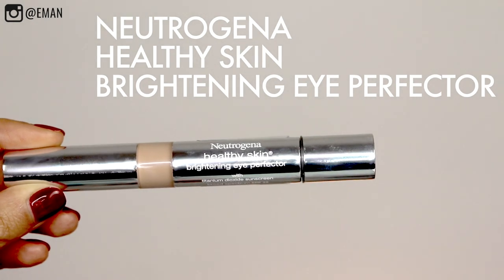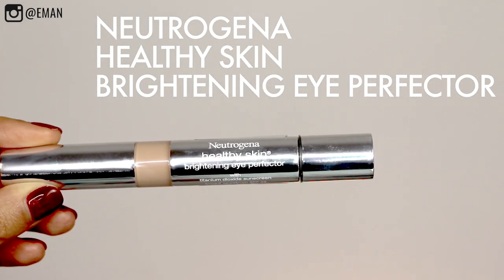I'm using the Neutrogena Healthy Skin Brightening Eye Perfector, which also has SPF 25. This is great for brightening the eye area. Probably the question I get asked more than anything is: does highlighting and contour really make a difference? It absolutely does. I would say highlighting makes a huge difference, especially underneath the eye area and in any key areas — it just gives so much life to your face. You'll really notice it in pictures. Just applying a little bit of under eye brightening brightens up your whole face.